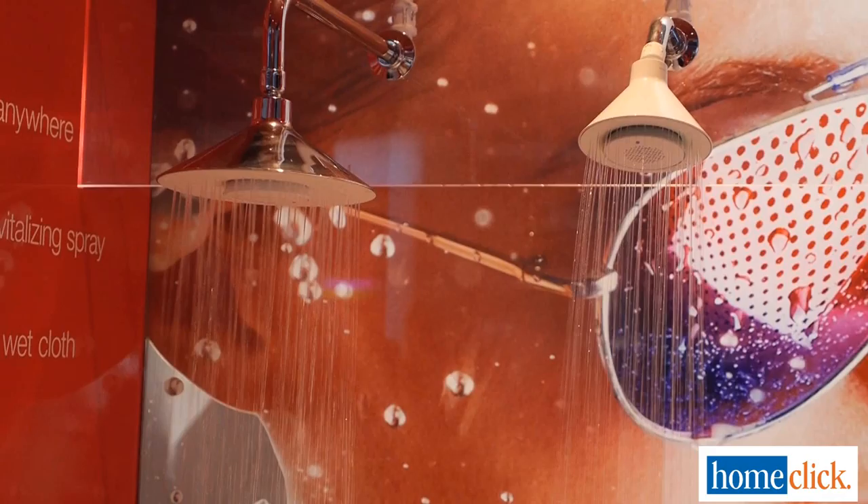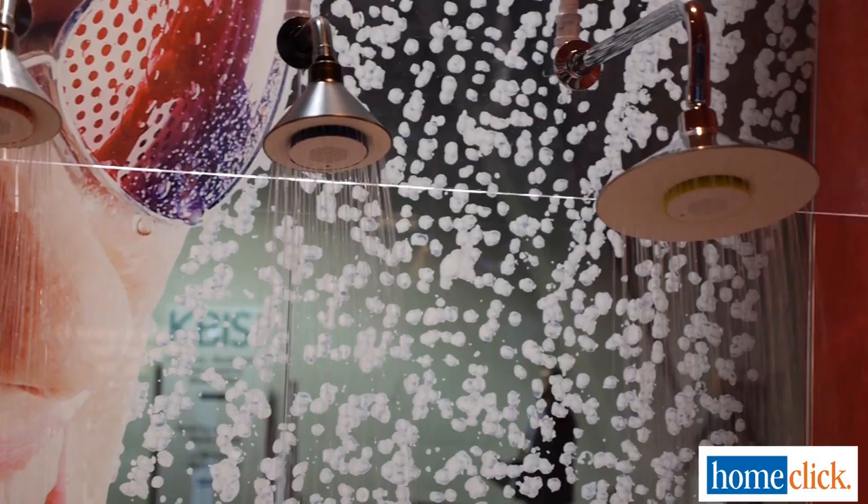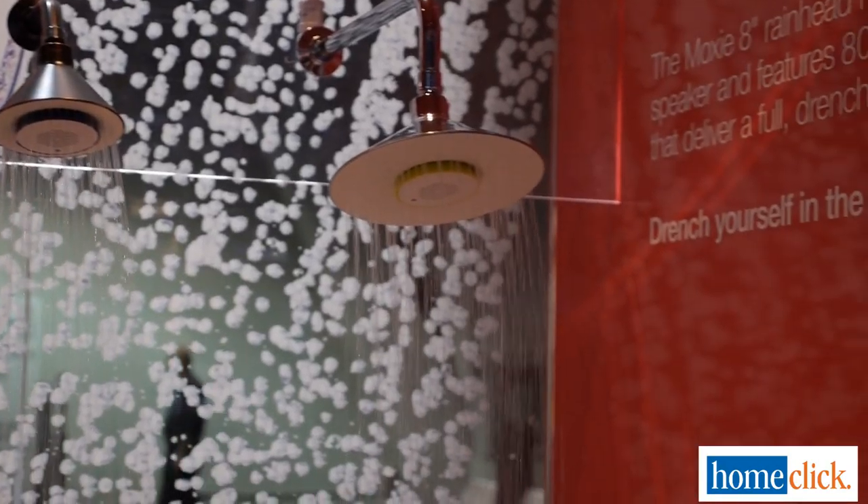So Moxie — we've introduced Moxie Rain. It's an 8-inch rain head and still utilizes the same great Bluetooth waterproof speaker technology that you've seen in our traditional Moxie shower head. So we're finally giving you a great option of an 8-inch rain head to let you experience Moxie as well.